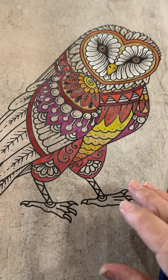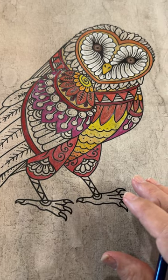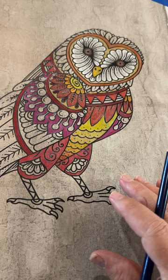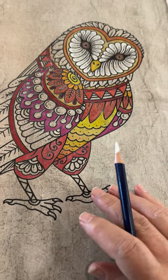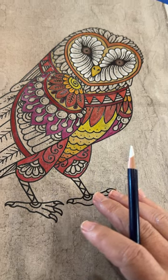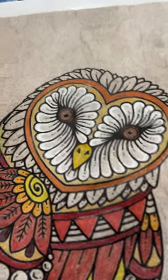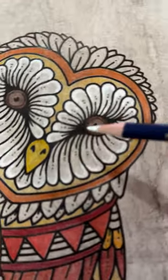You can use the white Inktense pencil on things that are already colored. I have advised several clients that if they've gotten their colors way too dark — and we all know that Inktense pencils can be very vivid — you can go over it with this pencil and lightly apply fabric medium, and it can really lighten up your color. But what I really like about it here — let me zoom into the owl's face — is, believe it or not, let's see if I can show you the difference.